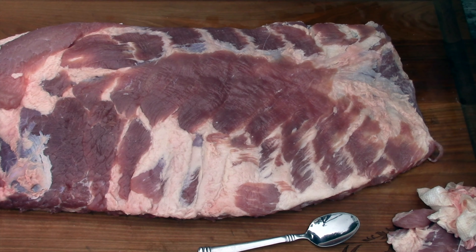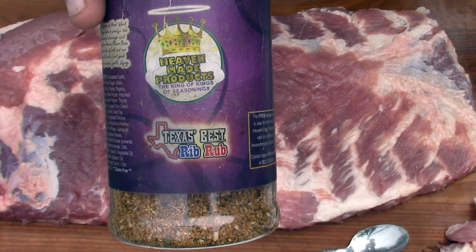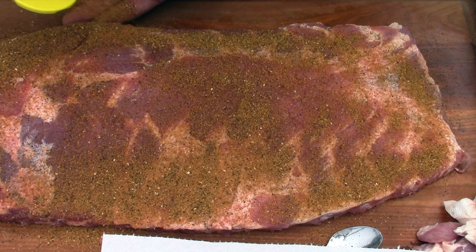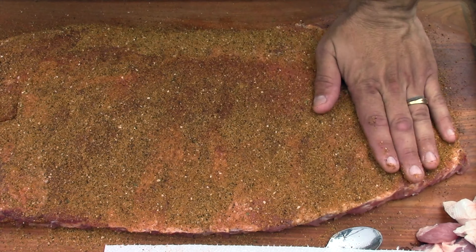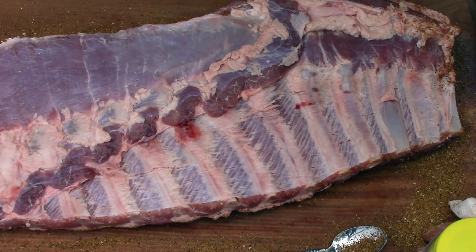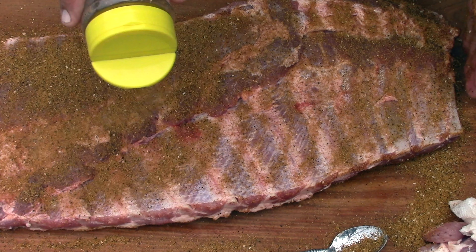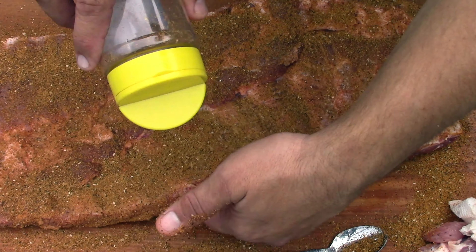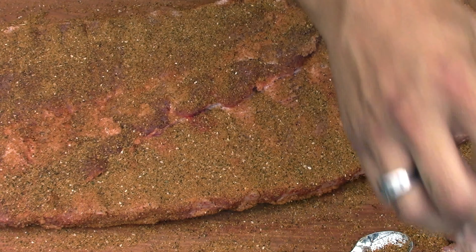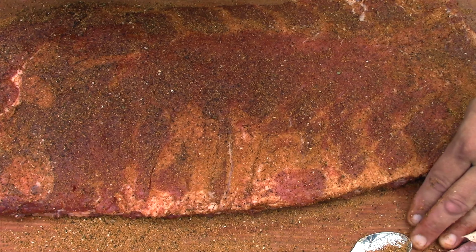For a binder I'm using just simple water, and I'm using another heaven-made product — the Texas Best Rib Rub. This stuff is awesome. I'm going to put these in the pan and let them sit with the rub on for a couple hours, or maybe an hour, then get the pellet smoker cranked up.